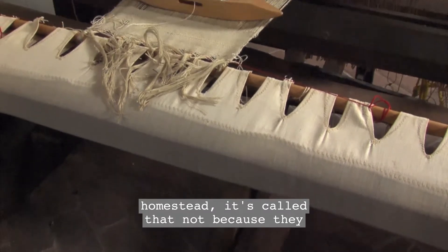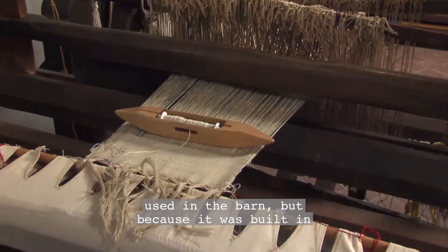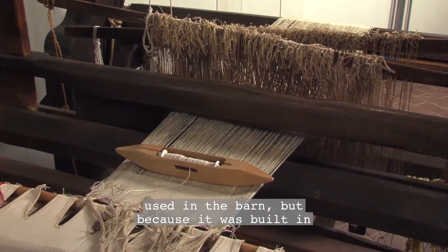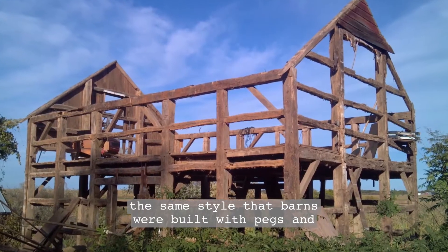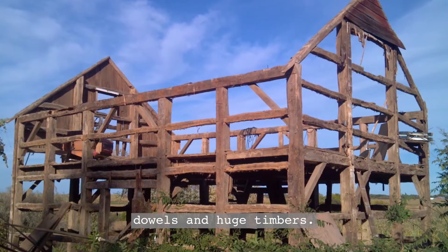This is a barn loom which we have at the homestead. It is called that not because they used it in the barn, but because it was built in the same style that barns were built, with pegs and dowels and huge timbers.